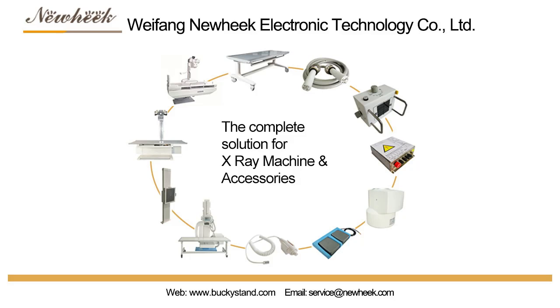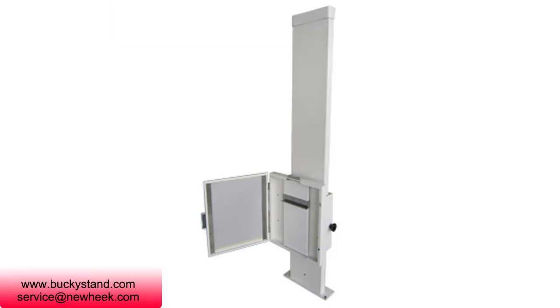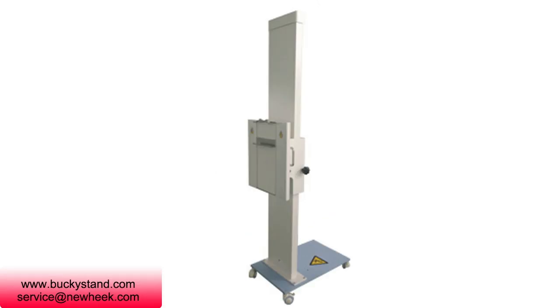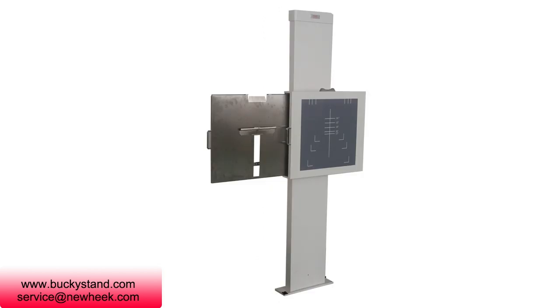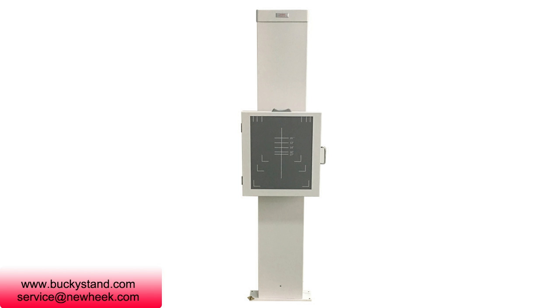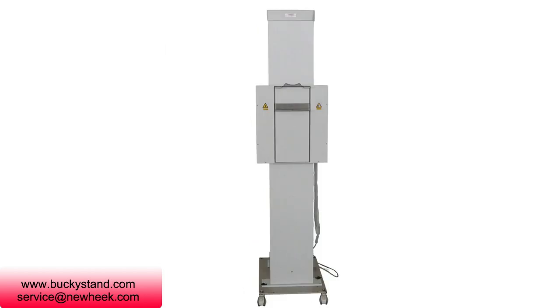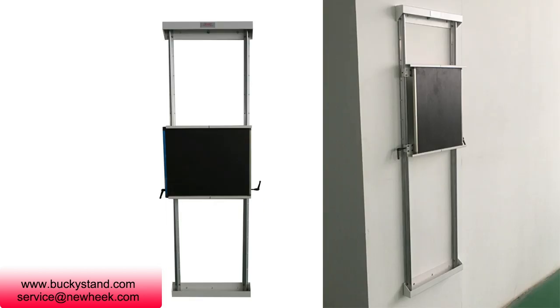Nuheek is currently the only manufacturer in China that has a fully self-contained production line of X-ray image intensifiers. It is internationally comparable to Toshiba, Philips, Siemens, and Bells. It mainly produces medical diagnostic X-ray machines, medical X-ray film holders, medical X-ray image intensifier TV systems, and X-ray machine remote control transformation services that undertake darkroom modification rooms.